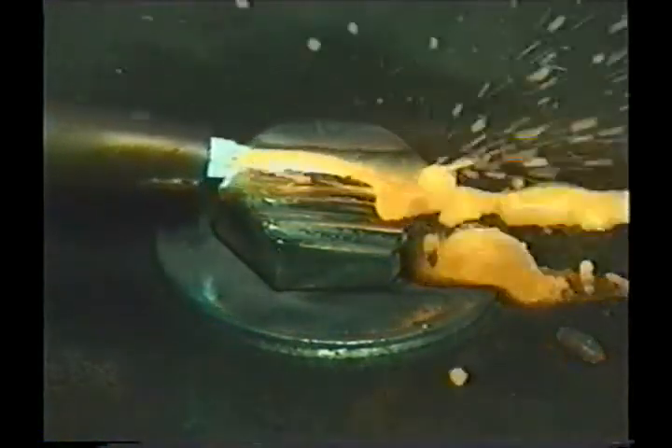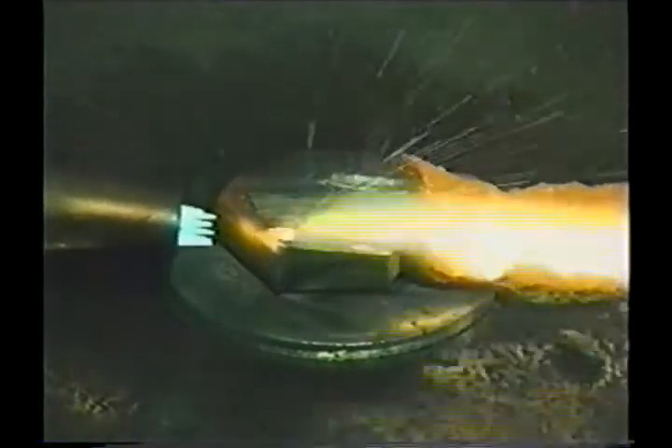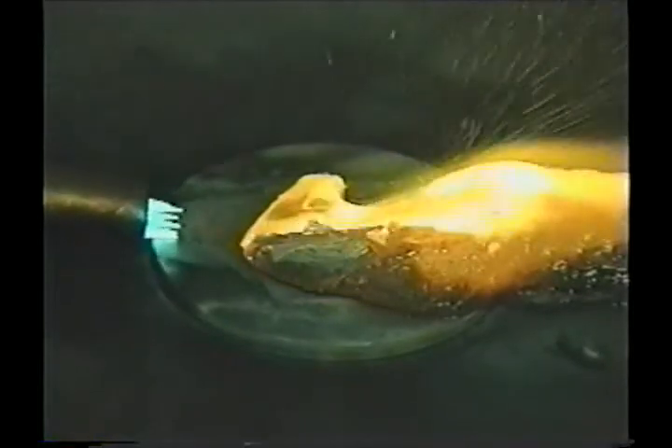On a bolt head, don't go for the whole thing at one time. Start at the top and slice it off. When you get to the bottom, ease off the cutting jet and wash it off, taking care not to gouge into the base metal on the backside of the cut.